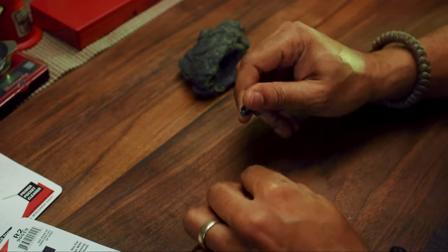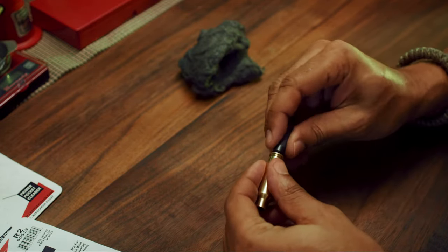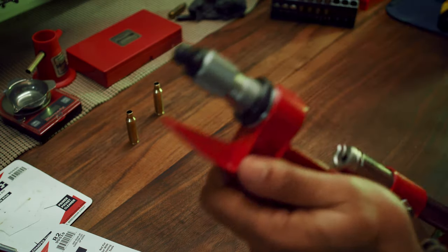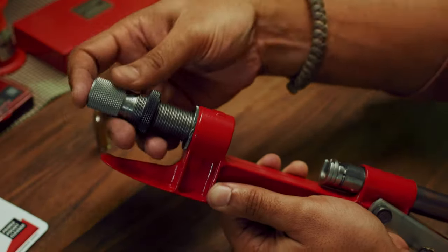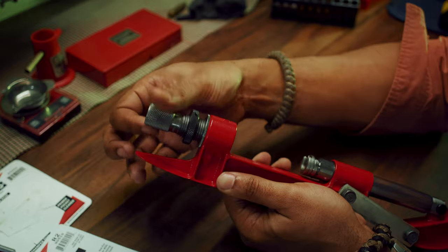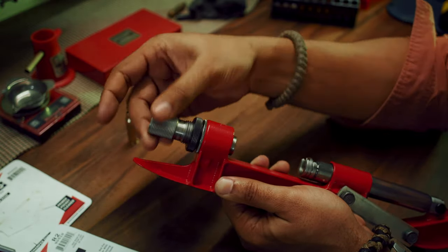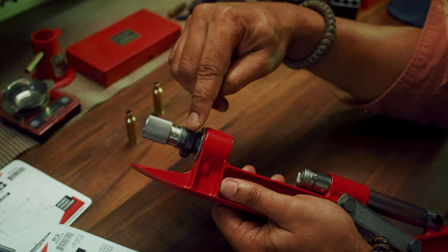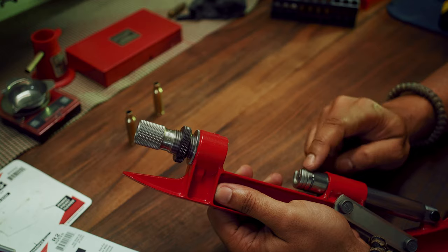Using the primer pocket cleaner, clean out the pocket — it was kind of dirty. To resize now we need to change the die. I'm now using the full-size die. To set the die correctly, you need to unscrew that black ring to make it loose, and of course you need to have your shell holder in.